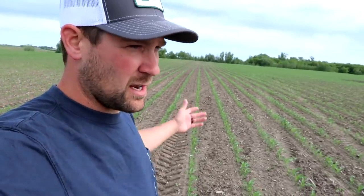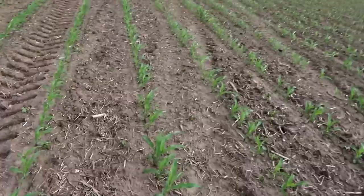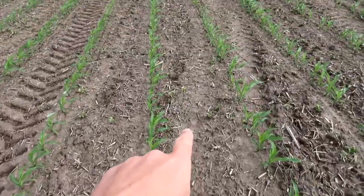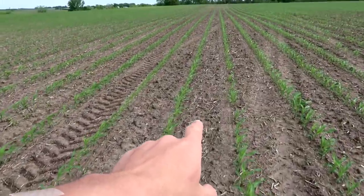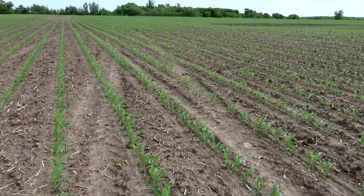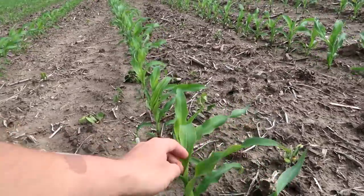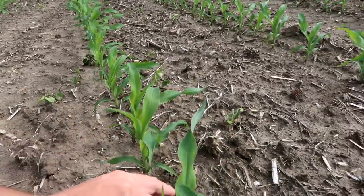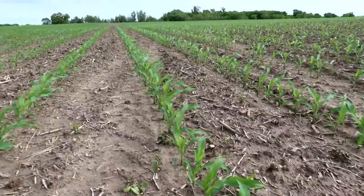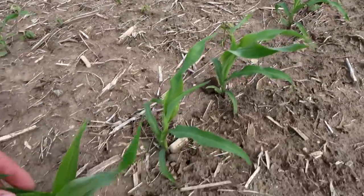This is some of our farthest along corn, which makes sense. It looks pretty good. We have been out here and sprayed — you can see some of the weeds and a few of the volunteer soybeans that were coming through. They're starting to die off now that we've sprayed. The corn overall looks pretty good. It's a little bit yellow because we've had such cold temperatures and too much rain, but overall this stuff is coming along pretty nicely.